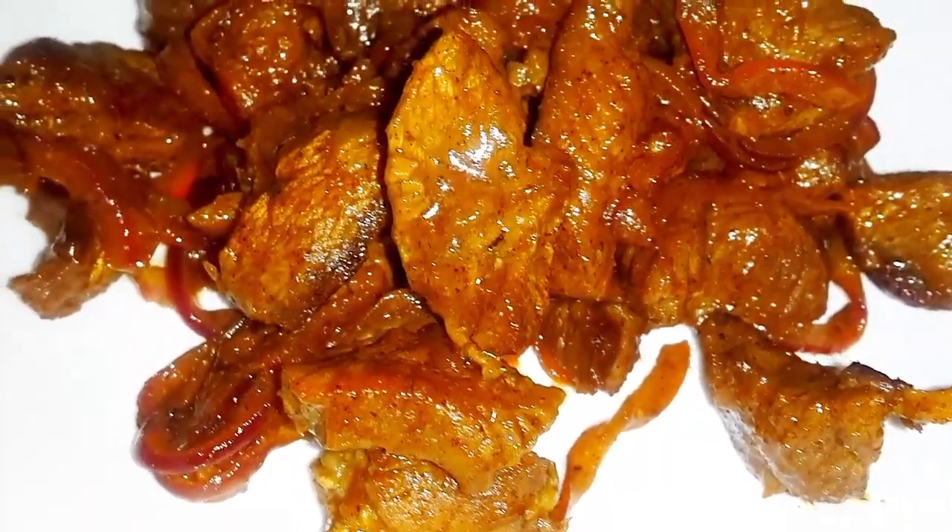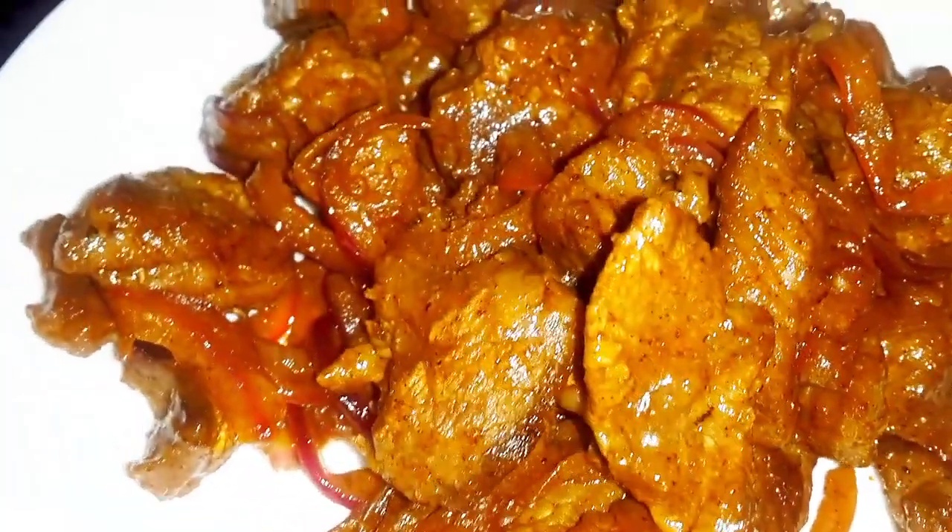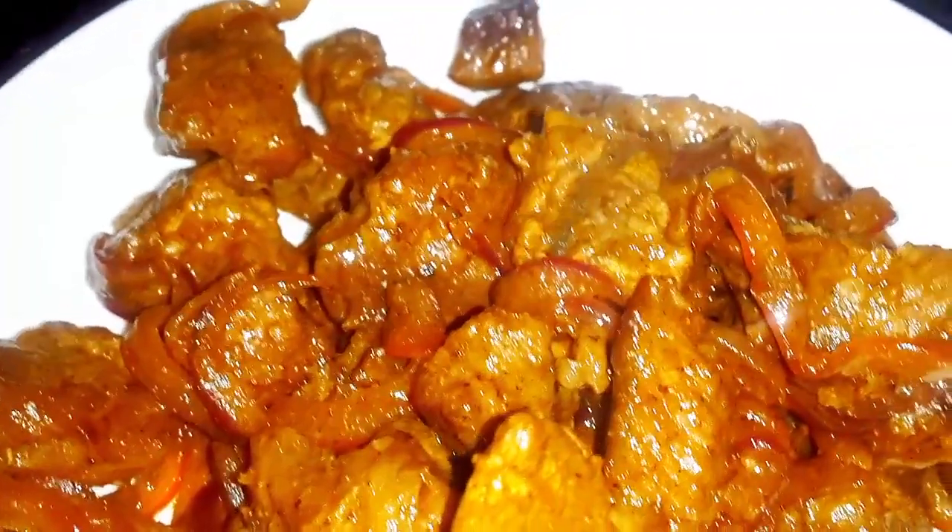Hello, welcome to today's video. Today we are making simple pan fried beef. I hope you enjoy.